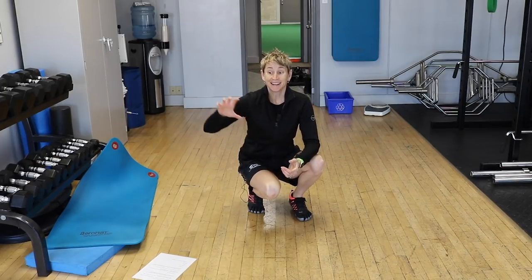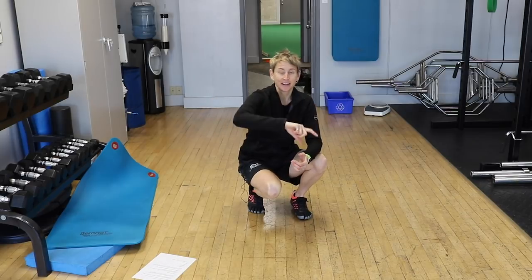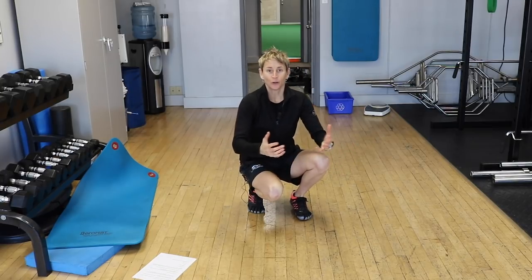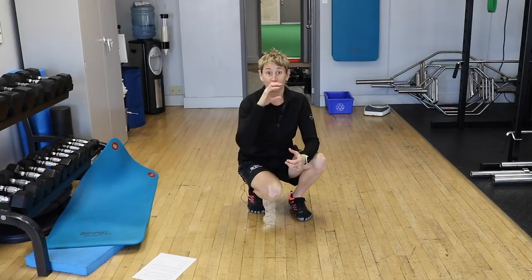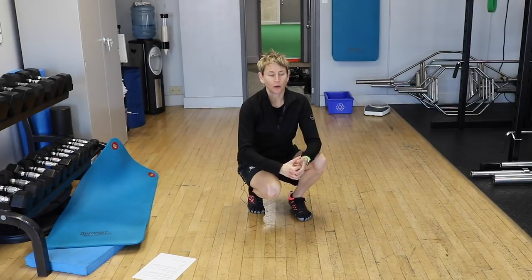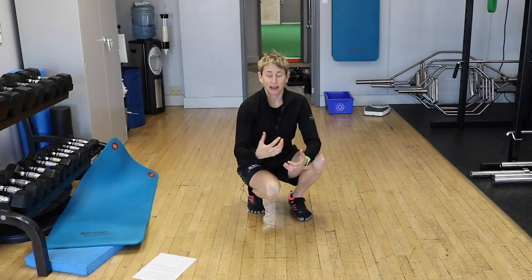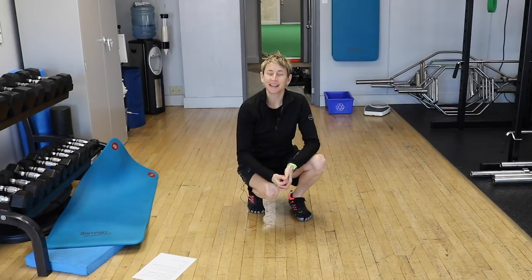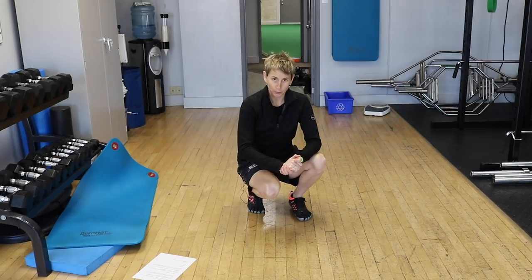Goalie coaches are actually going to the dark side — working with shooters to say, 'Okay, the goalies are learning this, so here's where to look, here's what to do.' They're helping shooters understand what goalies are doing and their advantages, so shooters can turn the tables. You've got to learn when to use the RVH, how to use it selectively — it's just another tool in your toolbox.